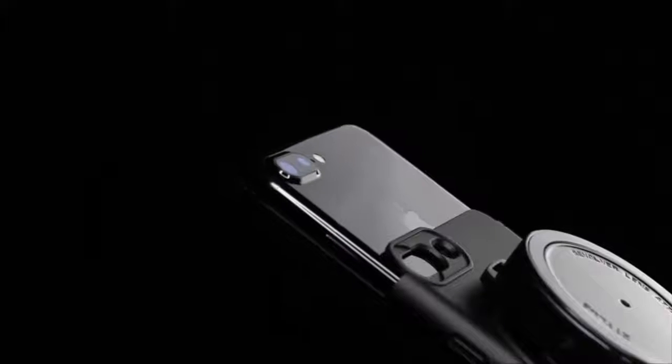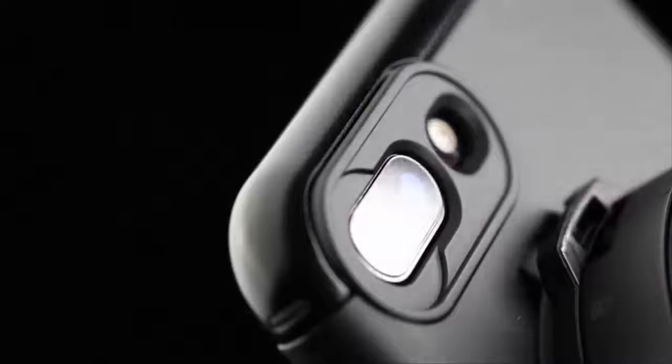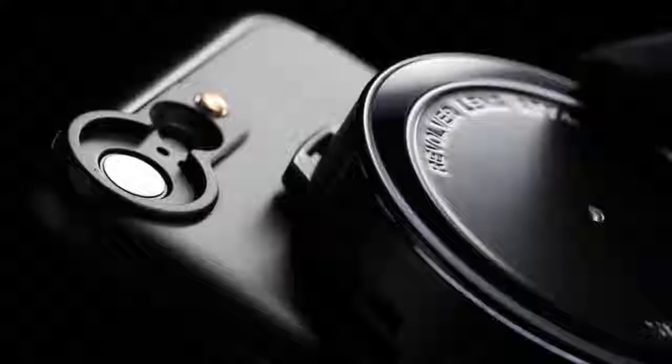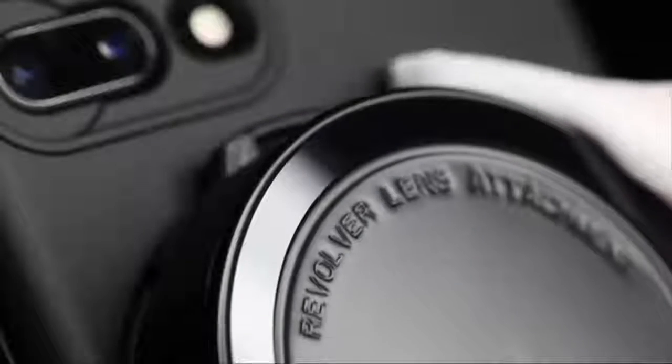4-in-1 revolver lens. The ZTYL USR V3 revolver lens attachment comes outfitted with four different lens options: macro lens, wide angle lens, fisheye lens, and CPL lens. Please note that with the use of this lens, the telephoto lens may be covered, but functionality will not be affected, since the telephoto lens is not active when the main wide angle lens is in use.